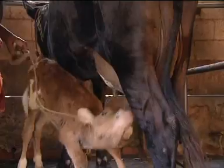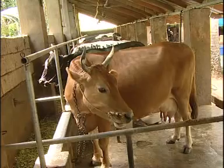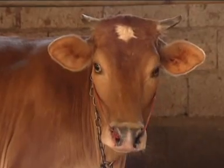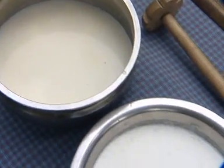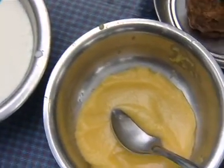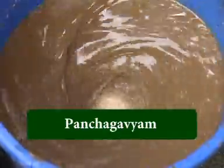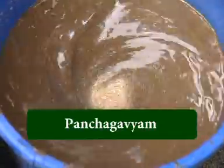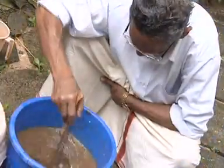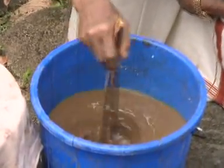Even from ancient times, farmers have realized that the presence of cows led to an increase in production from farms. While cow dung and urine are used as manure for plants, milk, curd and ghee form food for human beings. Panchagavya is the resultant product obtained from mixing these five substances. There is mention about Panchagavya in Vedas and Vrikshayurveda, which clearly implies that farmers were making and using it even from ancient times.